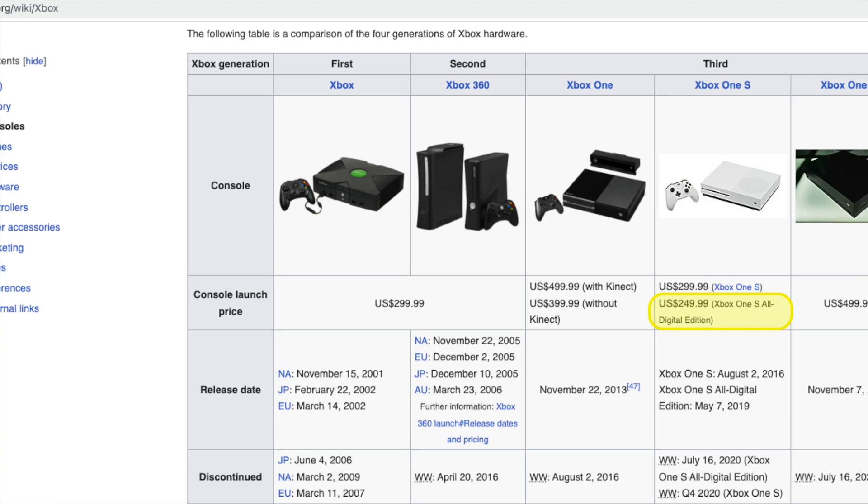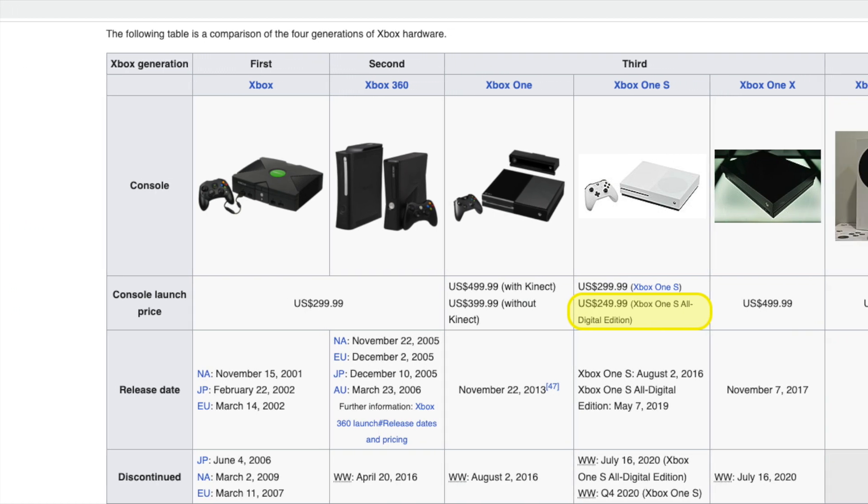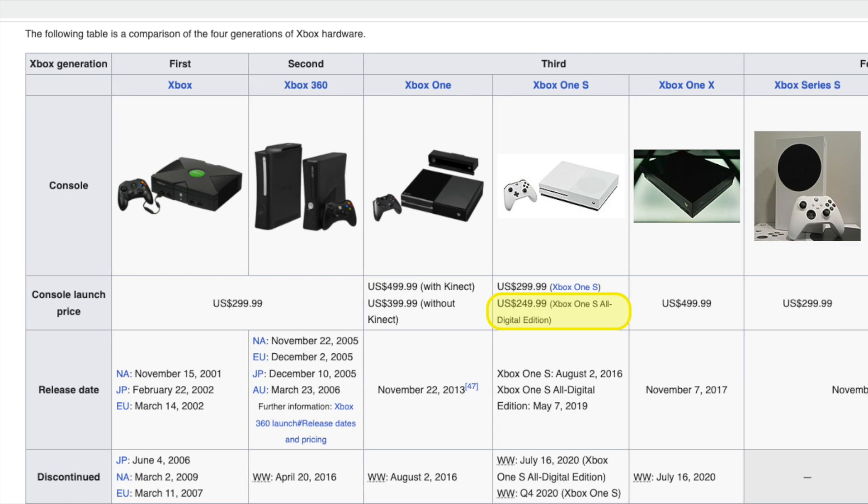I have the third generation Xbox One S All Digital Edition, the last one to have HDD. The fourth generation comes with SSD by default.